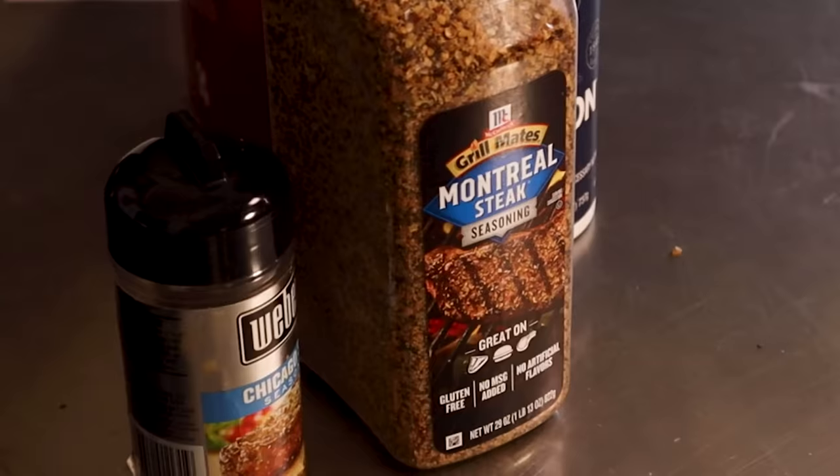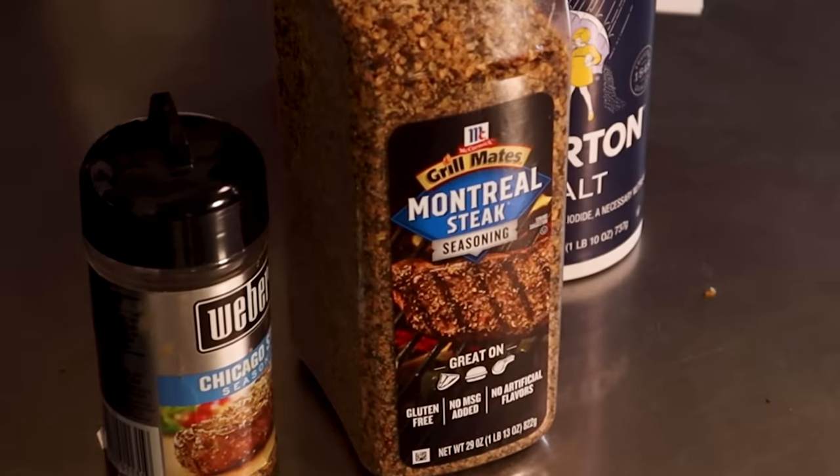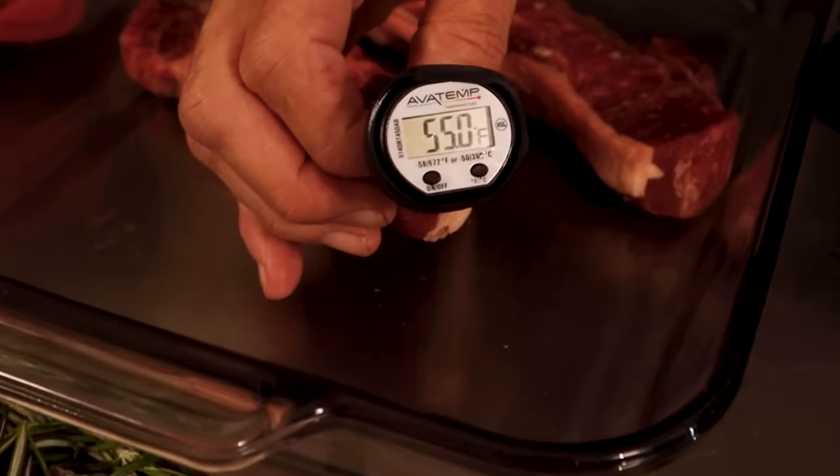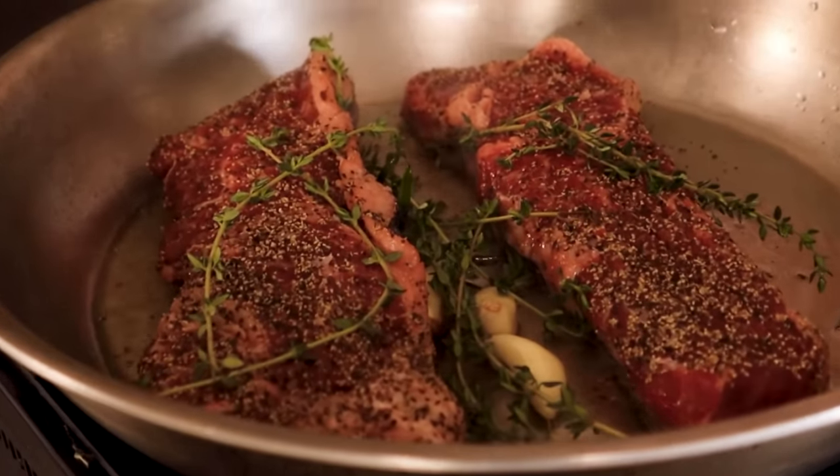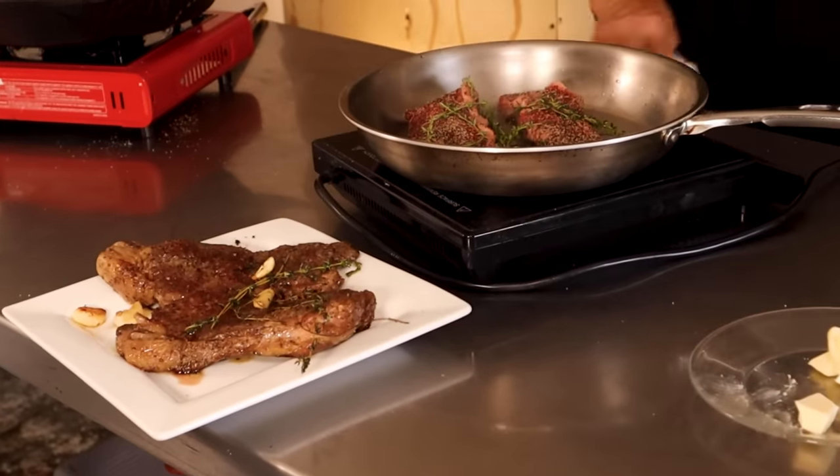I really love to grill out, and I actually have three grills on my back patio, and during the summer and nice weather, I grill out almost every night of the week. One of my favorite things to grill is a nice, juicy, thick steak.